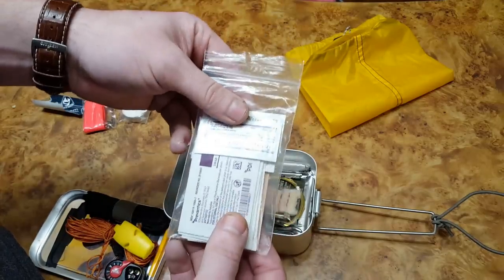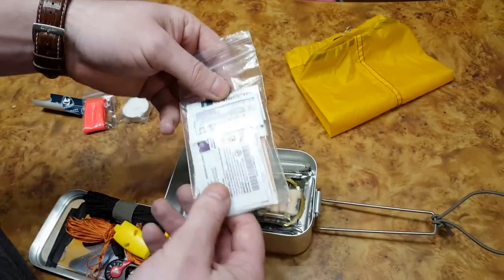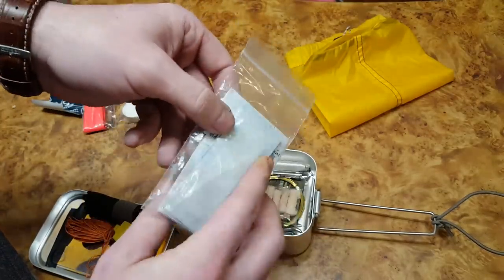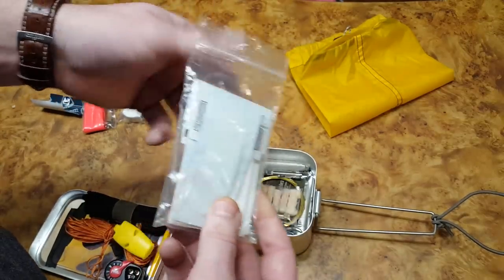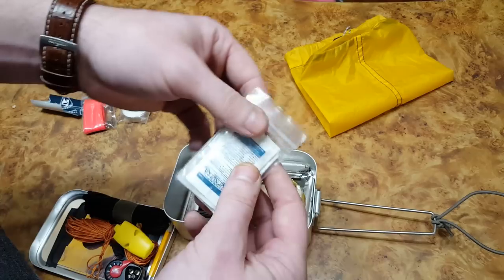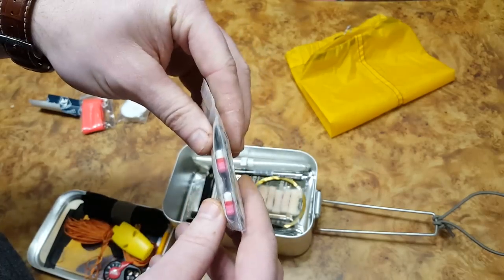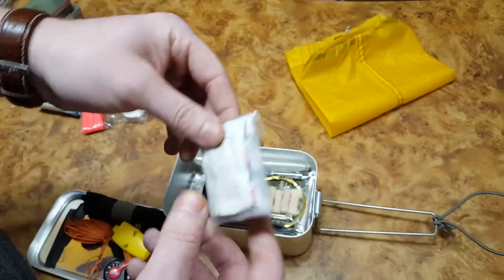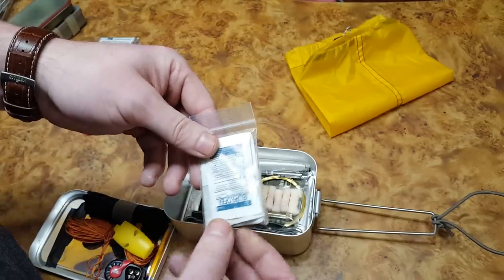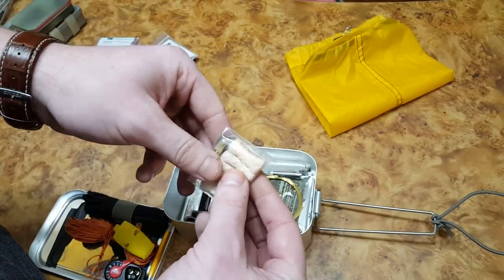I didn't pack a lot of medical gear, but when I'm out in the woods I tend to abrade my knuckles or something like that. I have some triple antibiotic cream, hydrocortisone cream, alcohol prep pads — which could double as fire starters — and about five band-aids. In a small bag I also have some ibuprofen, Benadryl, and aspirin. Not a lot, but it might get you through a tough situation or make tolerable some pain.